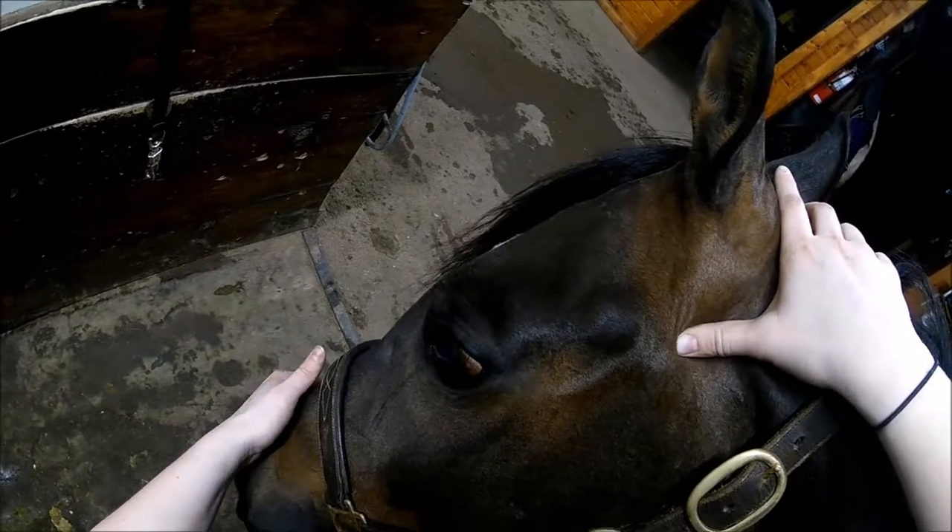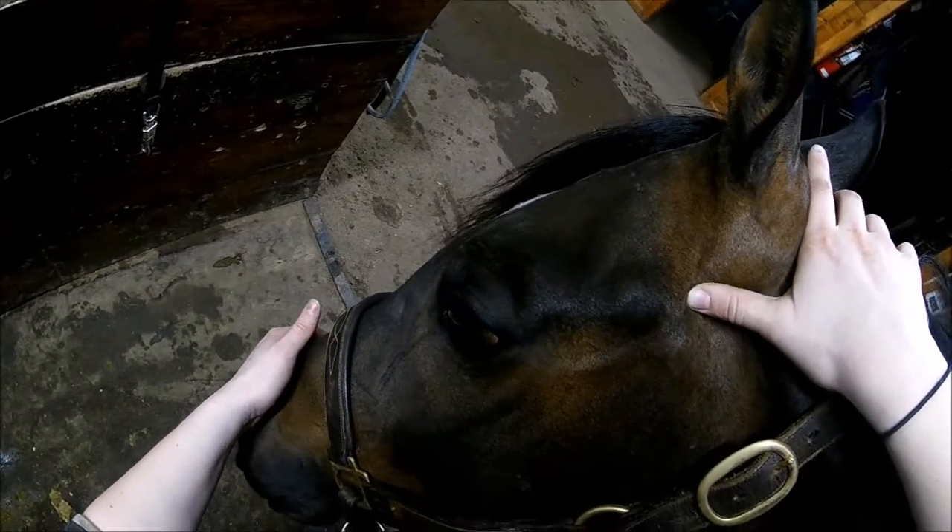I'm doing the exact same thing on this side, just positioning my body differently so he brings around me. Using my body, I push against him so he puts weight on that other shoulder, and I'm working on this poll as I do it.